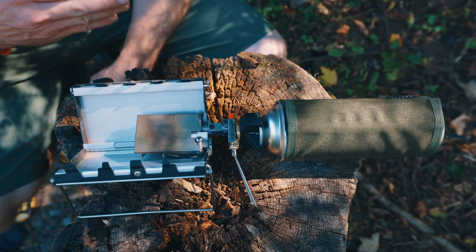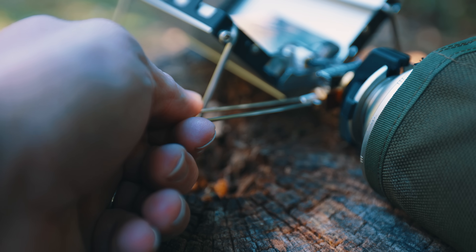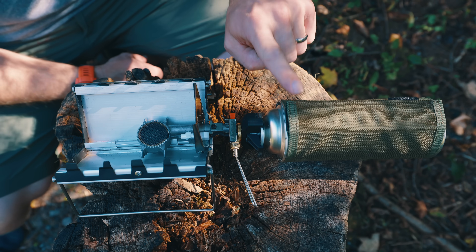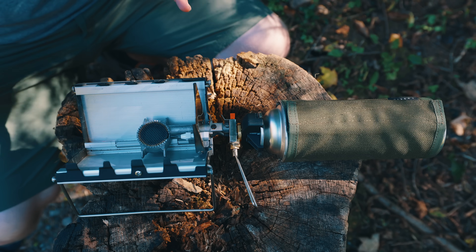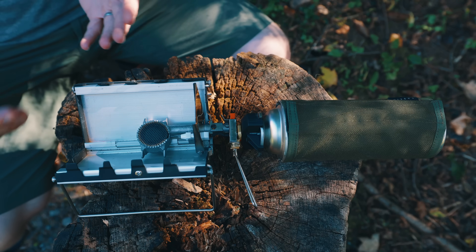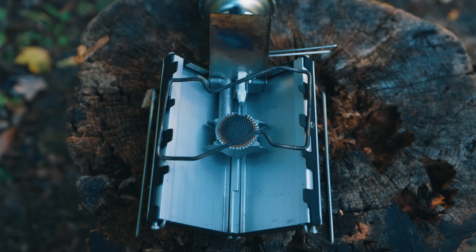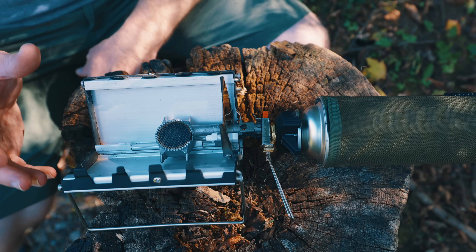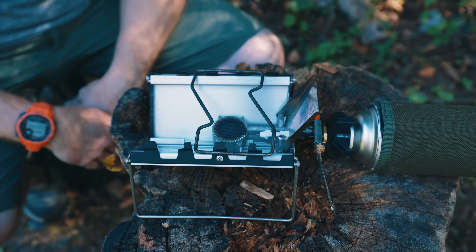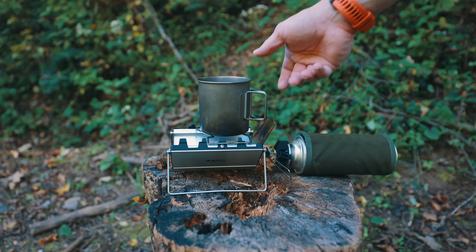With the fuel canister connected to the stove and the stove connected to the stand, let's go over the features. We have the adjuster here to turn it on and off, and to go all the way up or to simmer. We have an igniter here. This is the heat shield — it does two things: it protects the canister from heat, and it also directs all of the heat to your pot or cup. Then you have the burner head and the igniter. You can see that the stove itself creates a sort of windshield on the sides, and the heat shield in the front is also acting as a windshield. Once you have the heat shield back, that's when you can put the pot supports on, which lay over the top of the locking teeth, creating the platform for your pot, cup, or pan.